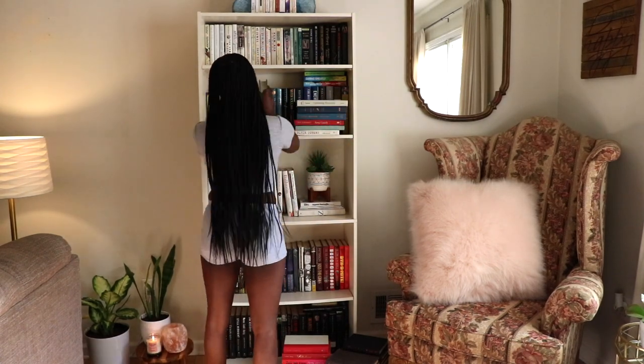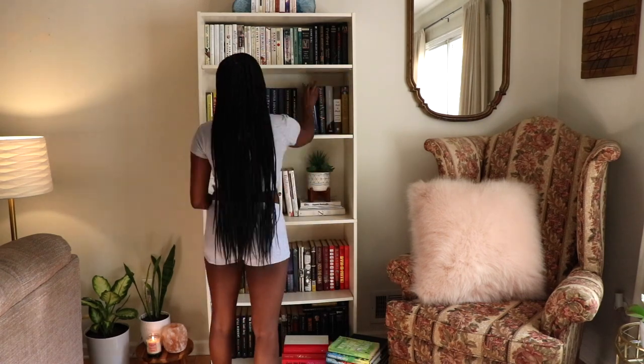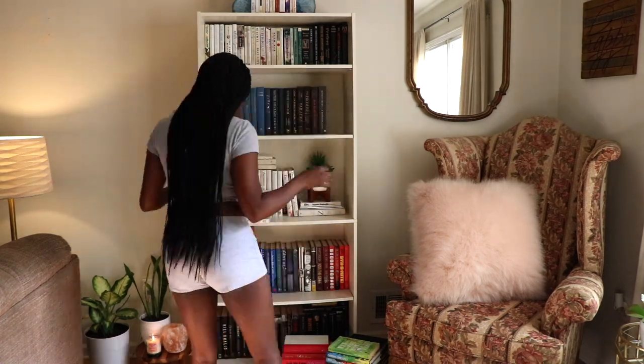Books are another one of my things — I have so many. There's a few ways to make your books and bookshelves look a little more aesthetically pleasing and organized.